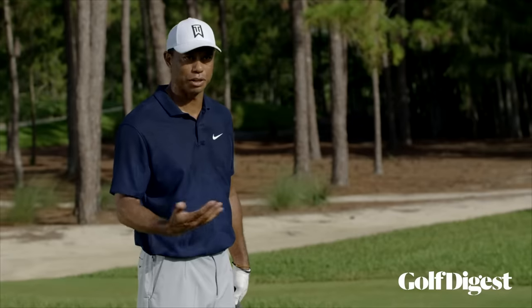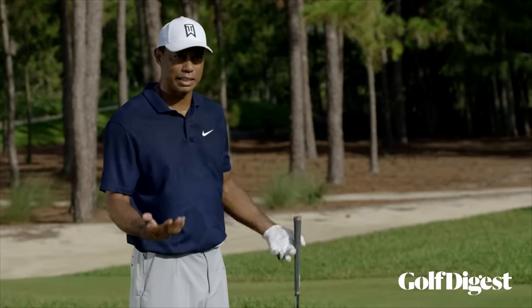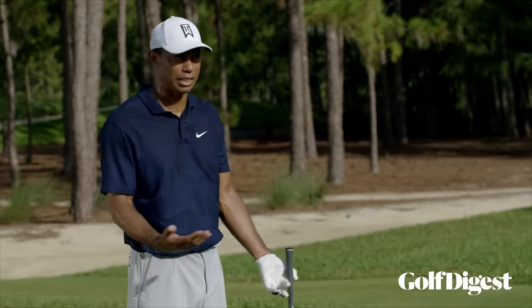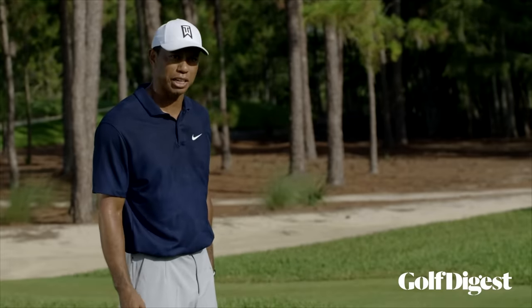If I hit a lot of fairways — 10 or 11 fairways a day — I like my chances with the irons in my hands and clean lies that many times over a 72-hole period. I like my chances.